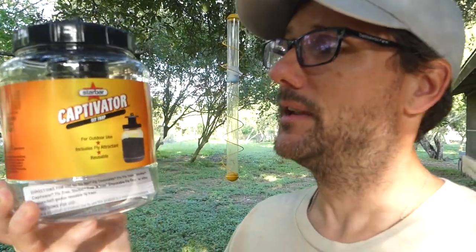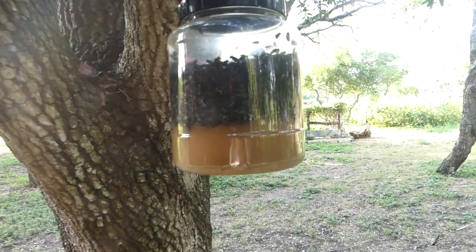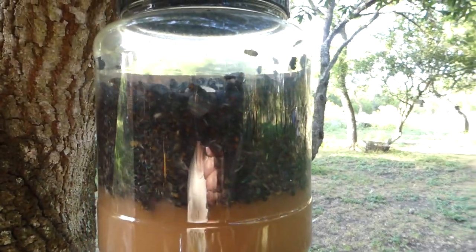One day when I was at Tractor Supply — a local supply store for farm and ranch type stuff — they had on sale this particular fly trap: the Star Bar Captivator fly trap. It comes with the plastic jug, the top, and one bag of attractant. That one clearance item I purchased just to see if it would work — worked. It worked so well I had to go buy some more.